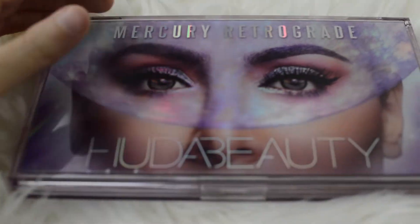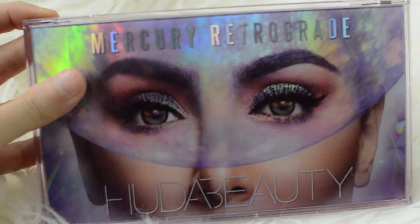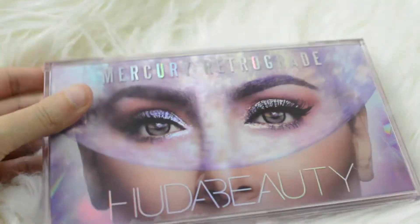I also ordered this lip cream palette in Day Slayer, which is a really pretty nude. So let's go ahead and open up this beautiful Mercury Retrograde palette. That is what the palette looks like right there — it is so pretty.